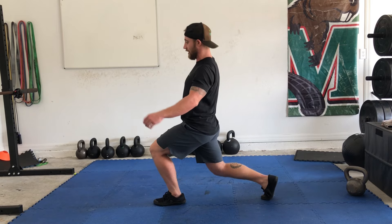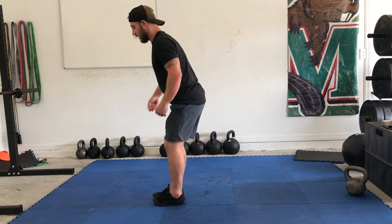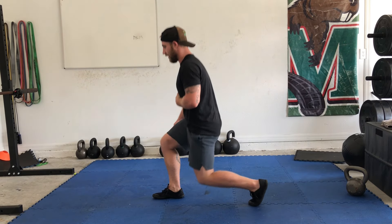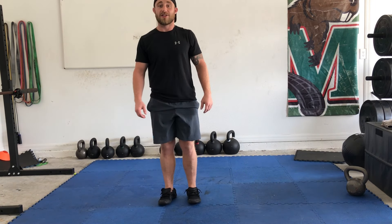Don't let this back leg get too far extended — we don't want to come here. So we're not here; we're straight down. Tap the knee, come up. Split squat.